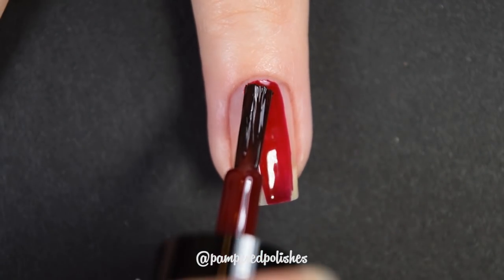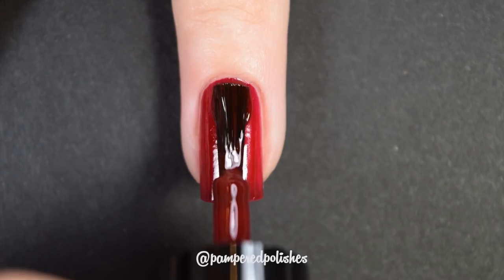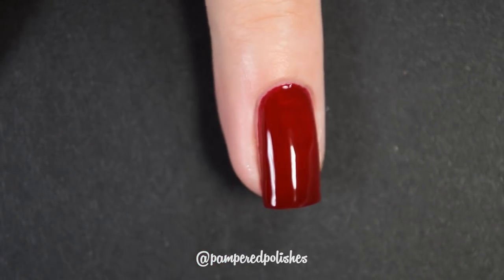Next up is from the brand Annie. I have used a couple of these on my channel before — I got these from a friend in Germany a couple years ago and I'm slowly making my way through them. This is in the shade Party Is Started, and it's a beautiful deep oxblood red cream polish. Completely opaque in two coats with a beautiful, easy-to-work-with formula — one of those beginner-friendly polishes that anybody can use. I will say, if you get this in your cuticles it is a pain to get out, but this is really beautiful and I thoroughly enjoy it. In my swatch photo you're going to see two coats of Party Is Started and a glossy top coat.